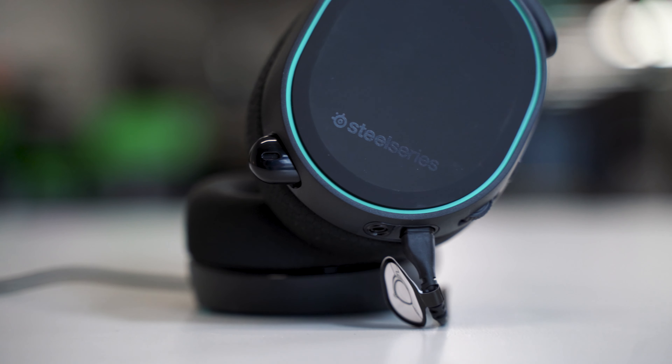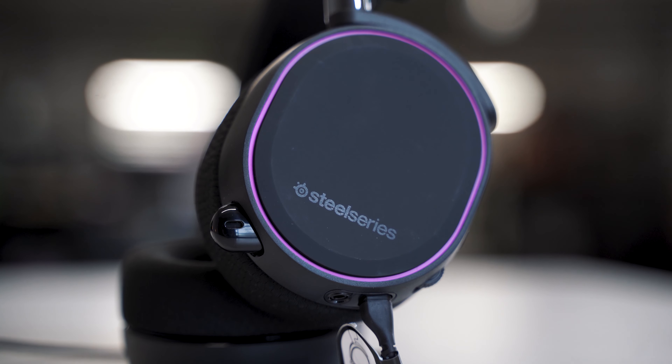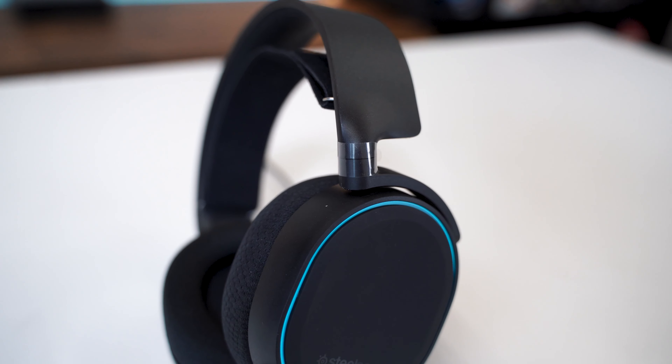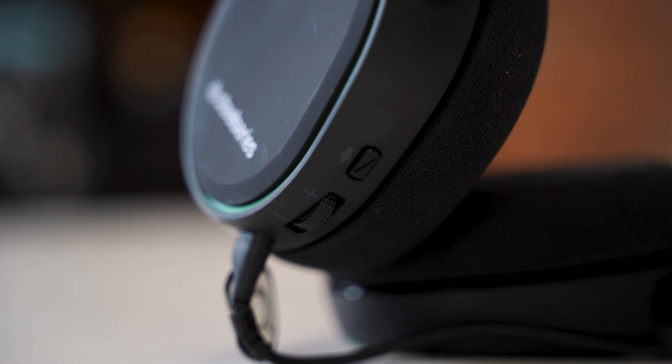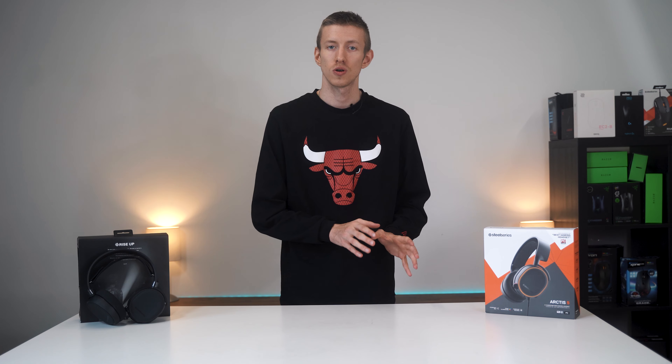Starting with the design, the Arctix family rarely lets us down. Once again the 5s keep the same family design traits seen over the years from SteelSeries, with their typical sleek and stylish aesthetics — the kind of headset that wouldn't look out of place on public transport or on top of your head whilst gaming. The Arctix 5s offer two fairly large closed-back over-ear cups with a matte texture, and outlining the ear cup is a signature RGB ring that contrasts very nicely with the black colour theme. On the rear left ear cup you have access to volume and microphone controls, with a small dial for adjusting the volume.